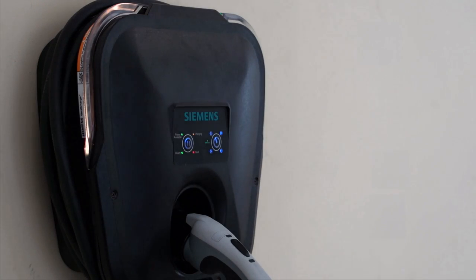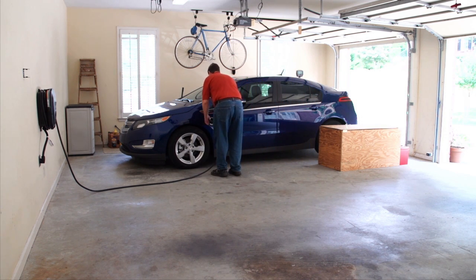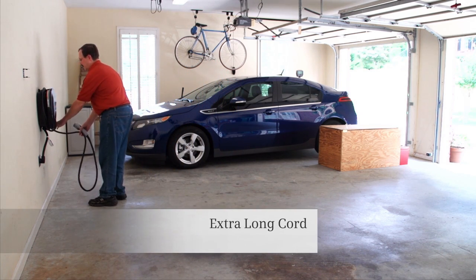Siemens VersaCharge has a number of features and benefits that make it a great choice for charging your electric vehicle. First, it comes standard with a 20-foot cord, which is helpful for those hard-to-reach places.